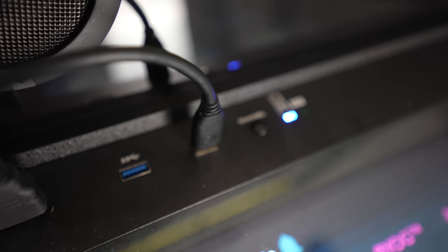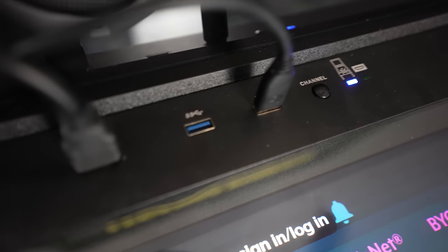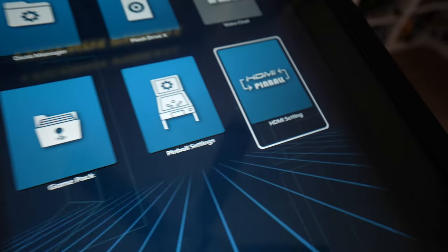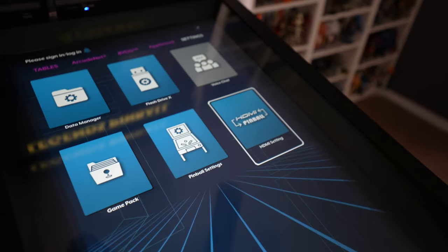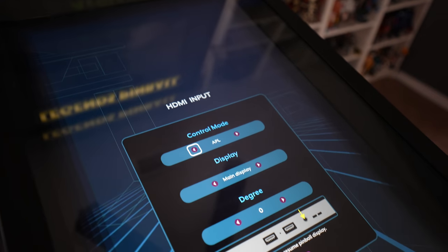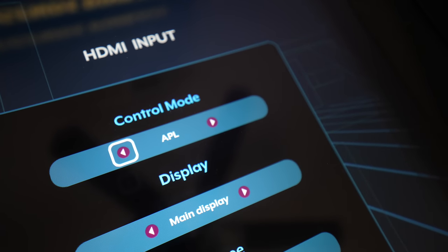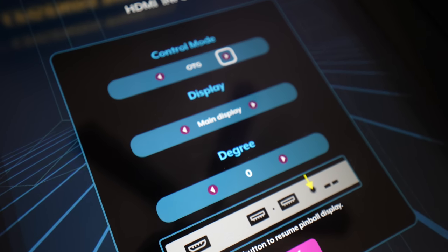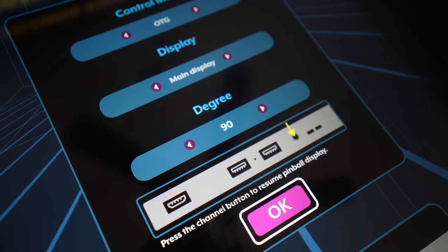You'll also need a USB-A to USB-A connection cable for your OTG support. Plug it into the far right USB port — not the blue one, but the normal 2.0 port — then go over to the settings menu and find your HDMI setting. Select it, and it will bring up the screen. Change the control mode from APL over to OTG, rotate your main display 90 degrees, and hit OK.